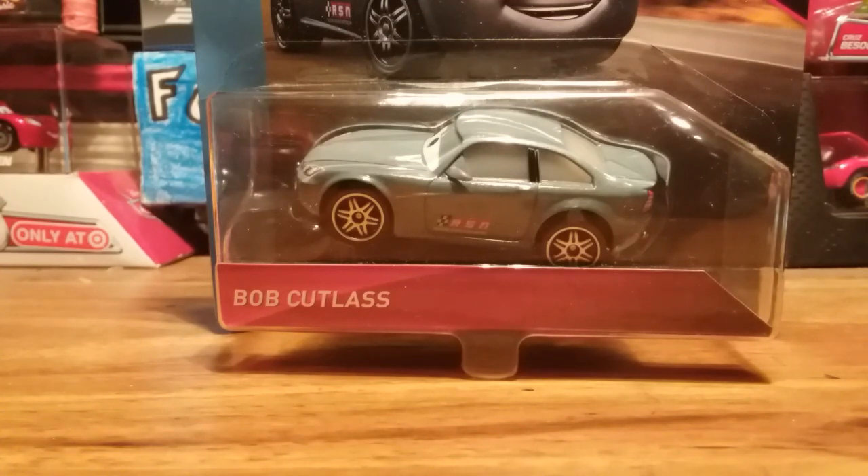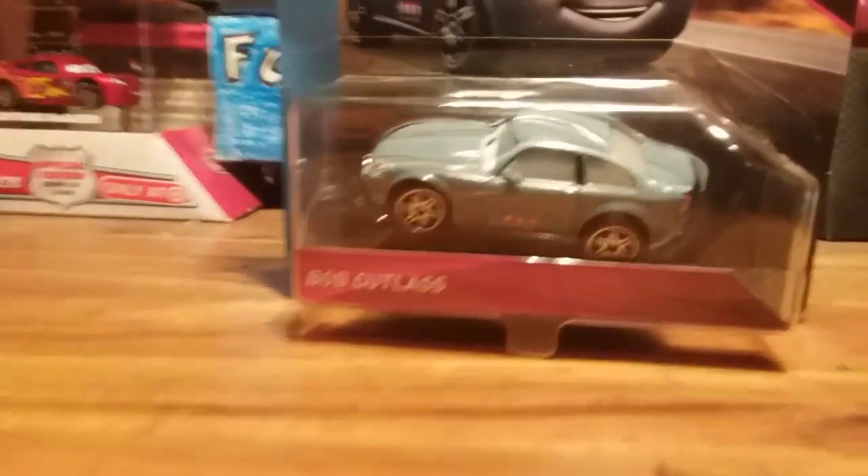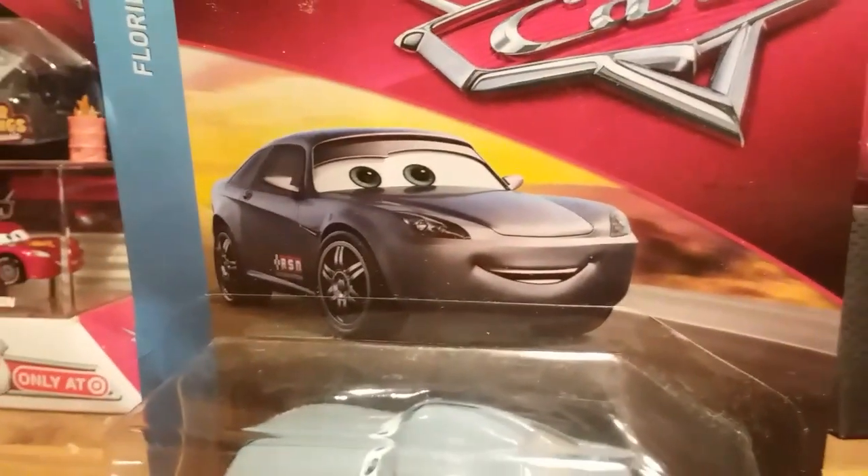Ladies and gentlemen, as you can see, I am the Fabulous95, and we are reviewing Bob Cutlass from Cars 3 today. This is one of the older ones, as you can tell from the packaging — 4 to 500 on the side.